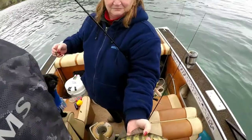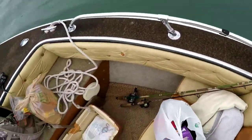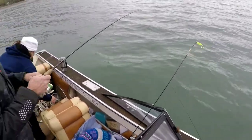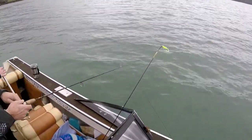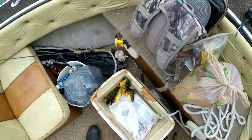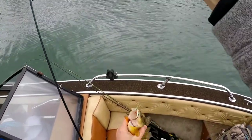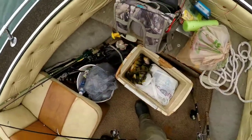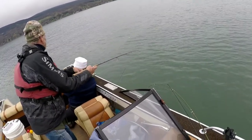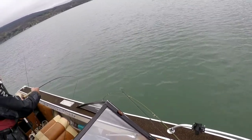Yeah, that's a beauty — a lot of minnow! Oh, that's a chonker! That's a chonker, fat girl. Call it a comeback baby! Yeah, that chonker got my minnow too. It's a perch, it's a perch! Oh yeah, it's a slob — into that other line I think. You're good.